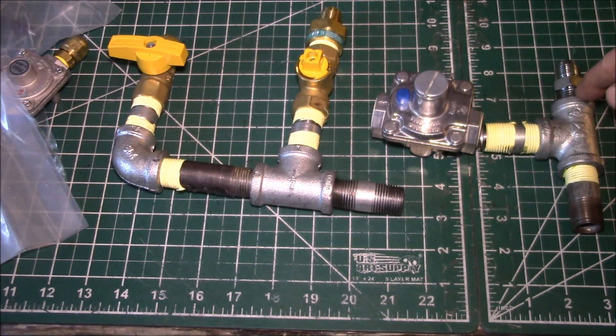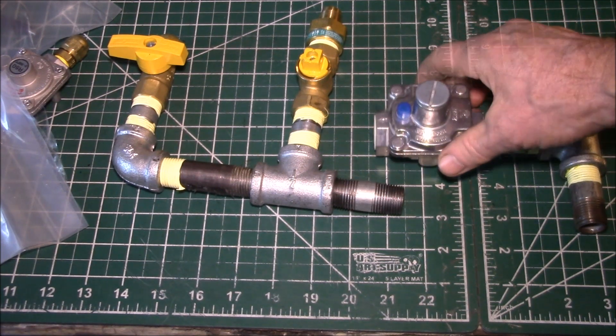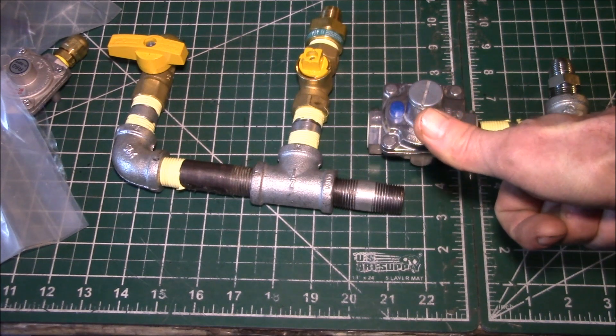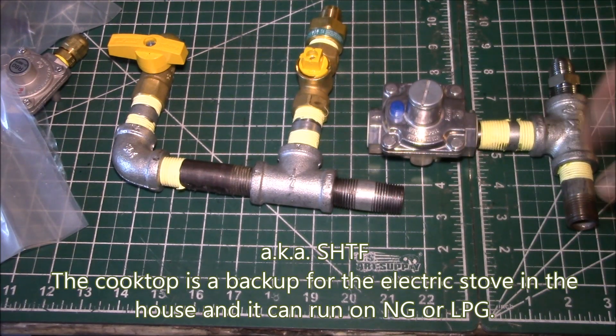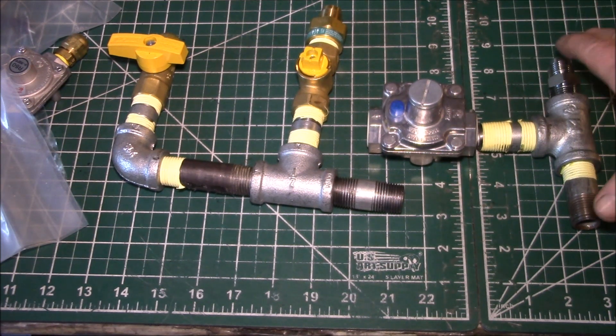I'll only use propane if I don't have natural gas available — this is strictly for backup purposes. I hope I never have to use this, but I want to have it ready to go. If the situation warrants it, that means there's no natural gas off the street and no electricity for an extended period. I want to have it here so I'm not chasing around trying to find all these parts when everything is shut down.